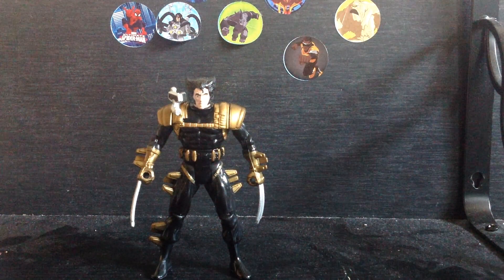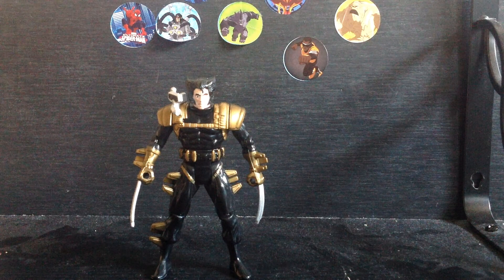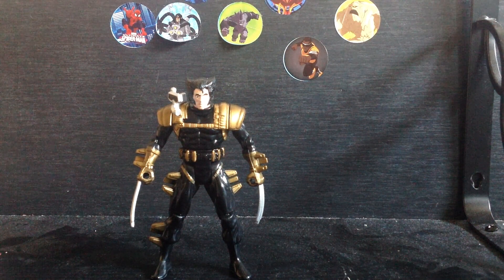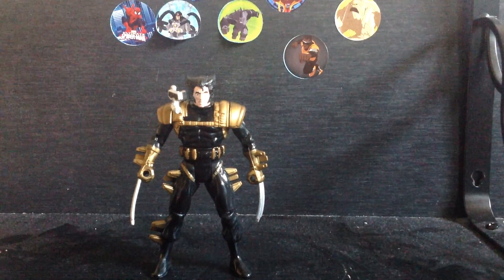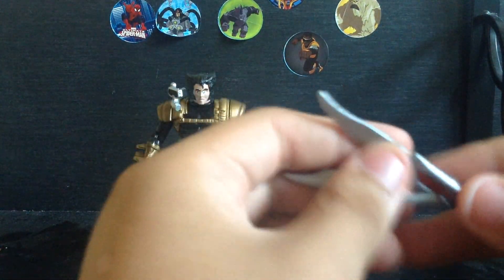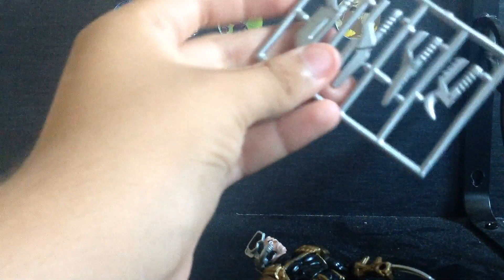Let's look at the accessories. He came with two blades that are supposed to fit in his hands, but they don't really fit — there are like holsters for them but they're too big.